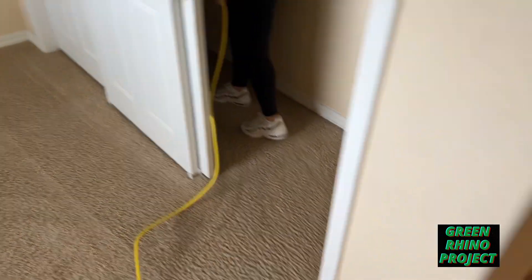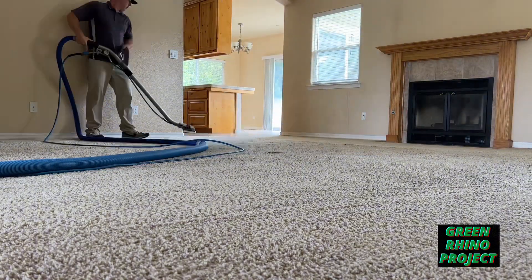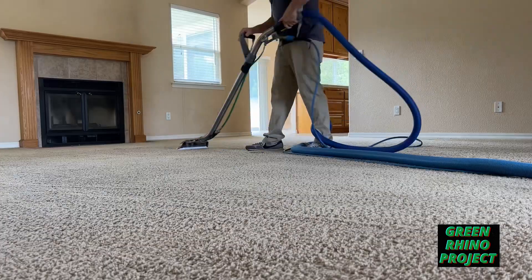We don't miss closets. Hey guys, stay tuned to the end — I've got some really valuable information for you.